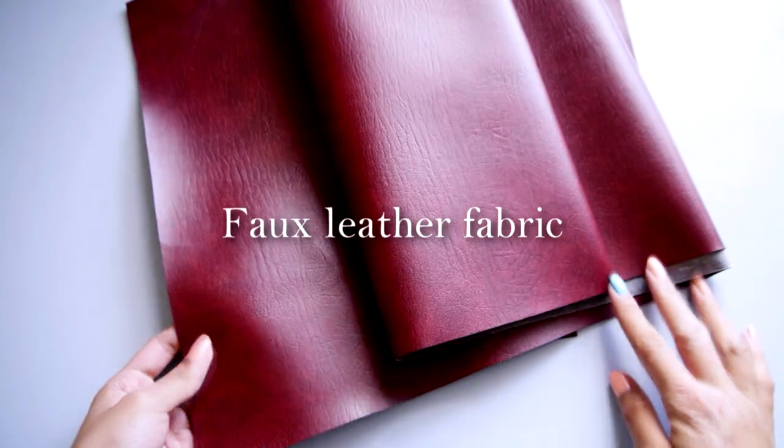And 2 metres of bias tape that's the same colour as your zipper. Faux leather fabric of your choice, as well as a very strong super glue, which I recommend E6000.